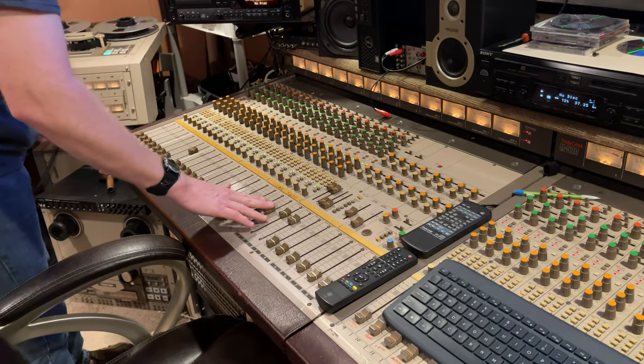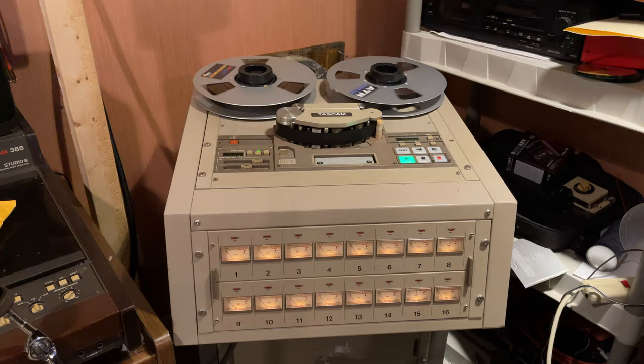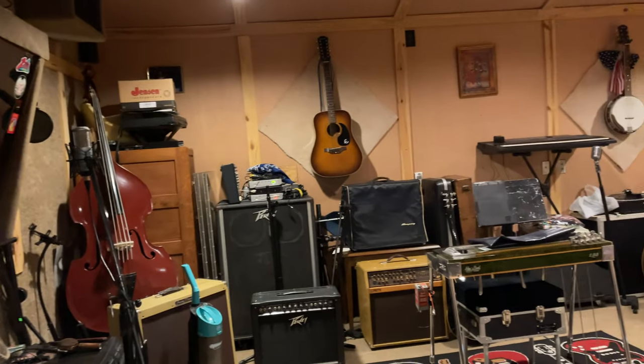What's up everybody, my name is Joshua Wade and I want to thank you for taking the time to check out this video. The topic today is a little bit different — I was at my buddy's recording studio, which is primarily analog, and I was helping him set up his digital-analog hybrid rig. I started thinking maybe somebody out there would want to see some cool old-school analog stuff.